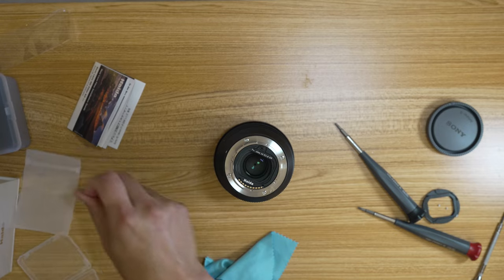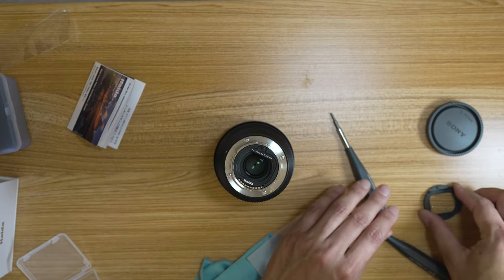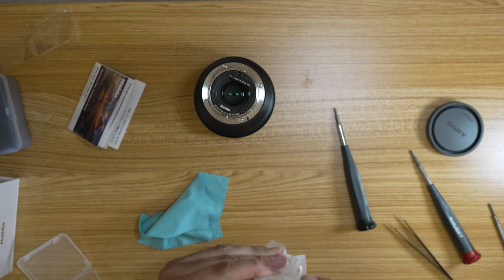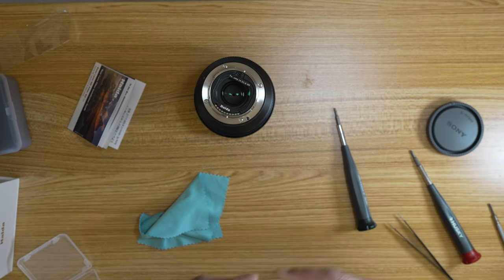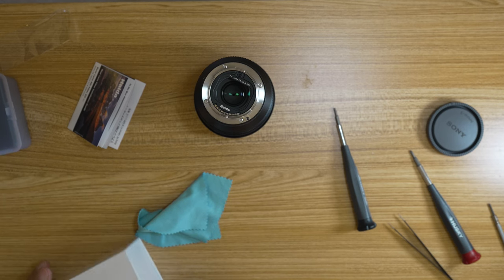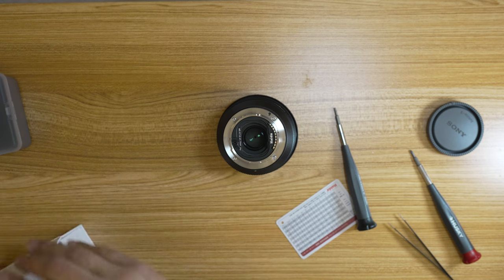I'm going to throw all this stuff back together. All the screws are back in the original plastic piece that came with the lens, and I'm going to put that away into this plastic sealing thing, which will then go inside here and be closed off and shoved back in. The screwdriver can also go back in there — I don't need it, but it's nice to have.